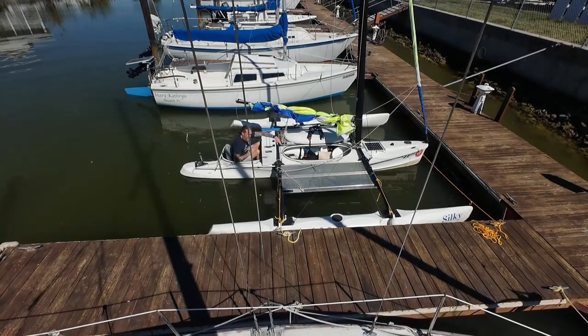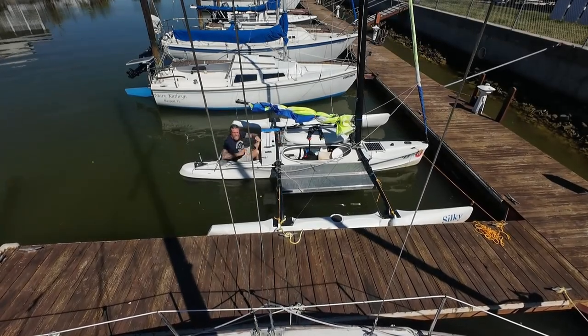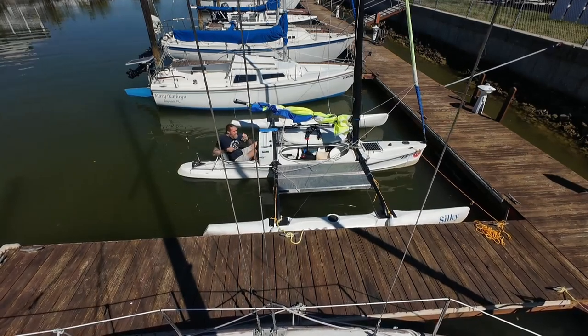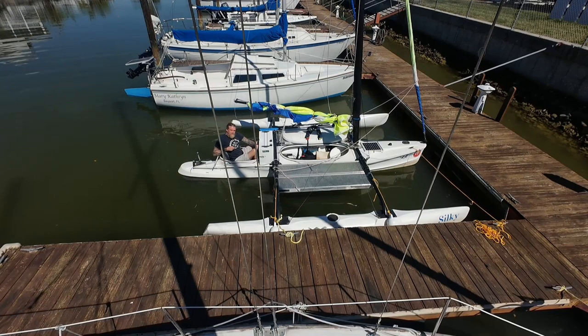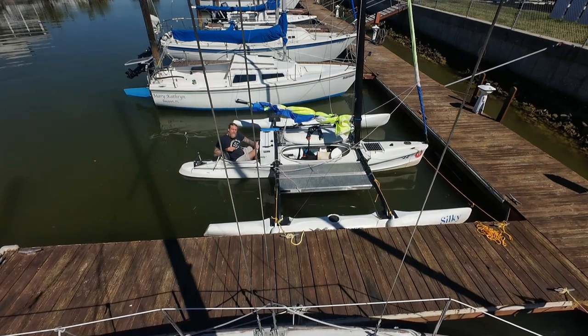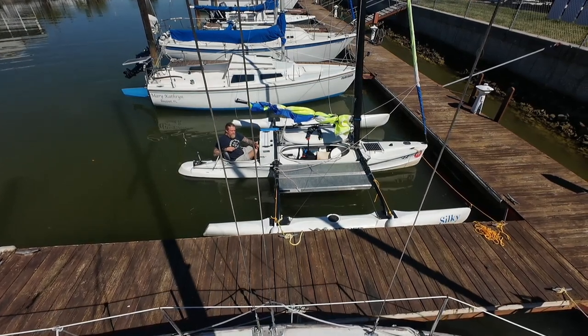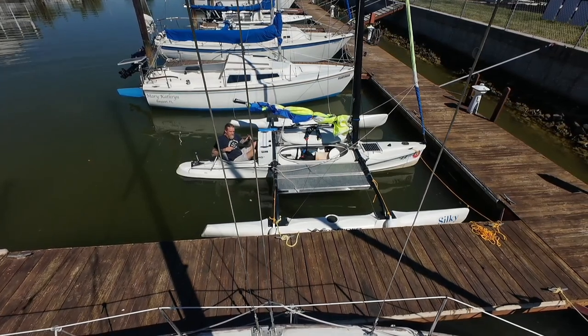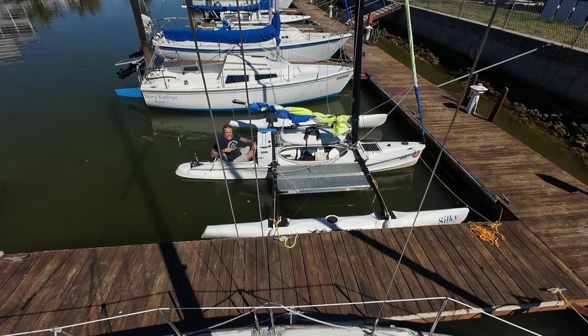Howdy folks! Welcome back to another episode of Sailing Slow Motion. You can tell by the angle here that we're up to something just a little bit different this morning. So, today I had coffee with my dad, and as we were sitting in his living room watching Everglades Challenge videos, I started to get that fear building back inside of me.